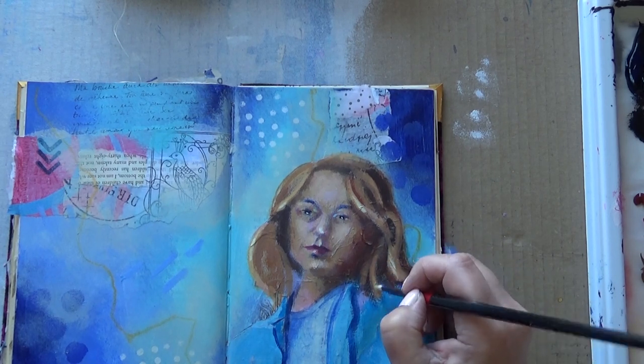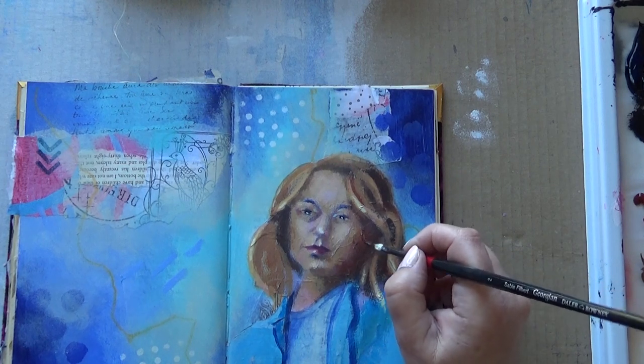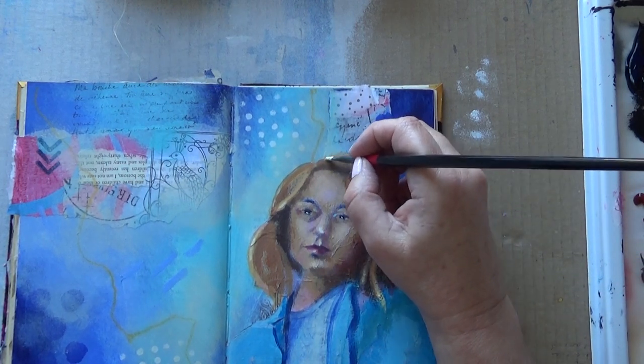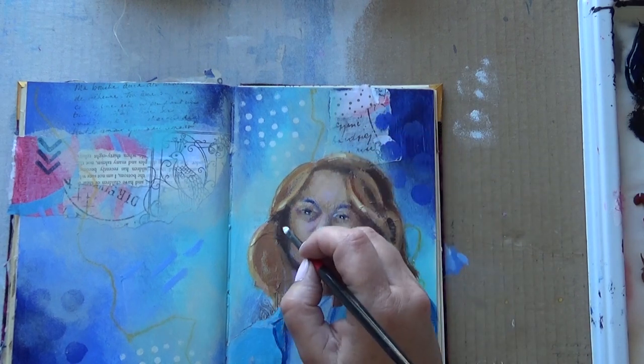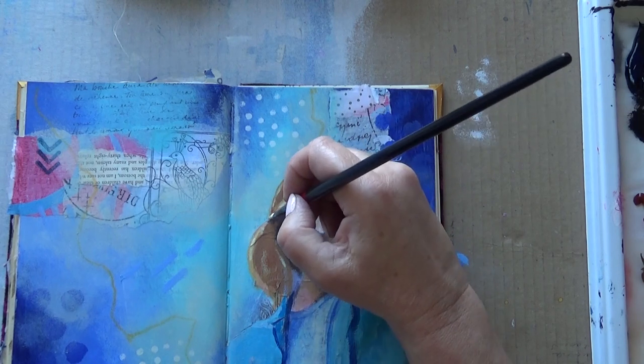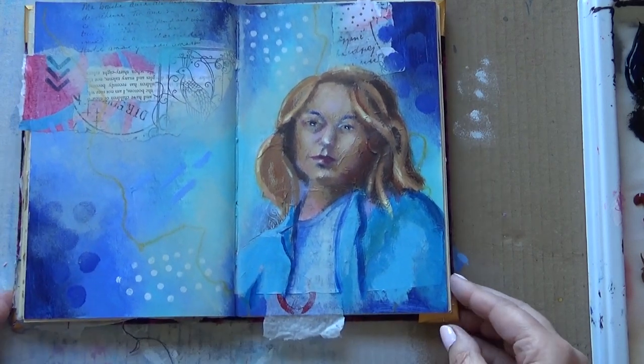So if you want me to show the painting, I can do a separate video on that. I'm not that pleased with it to be honest — it's all right, but it's not the best. Anyway, it was an experiment. I wanted to know whether this would work and I'm not convinced it did, to be honest. But I've got to learn these things. Anyway, thank you very much for watching. Bye.